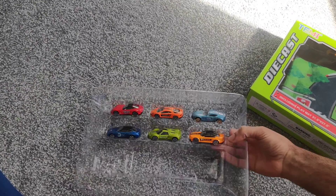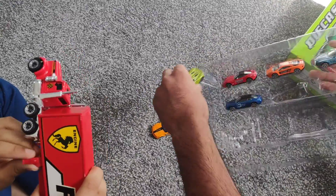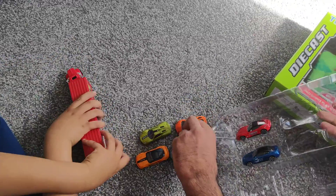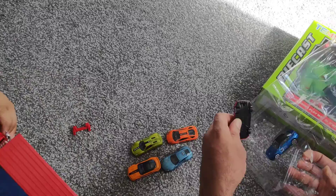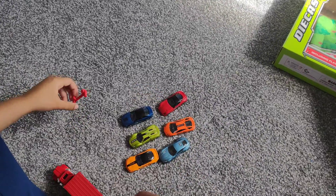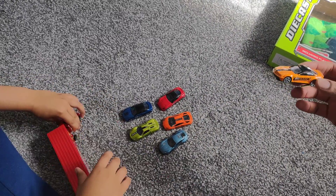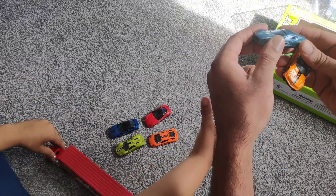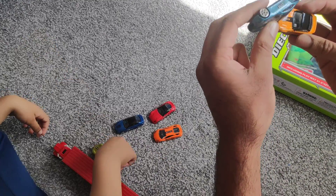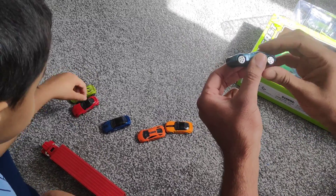So if we take all the cars out — okay. If you just have a look at the cars here, they're high quality cars, very good for little kids. I love this car so much. Just to make sure, they're for three plus.